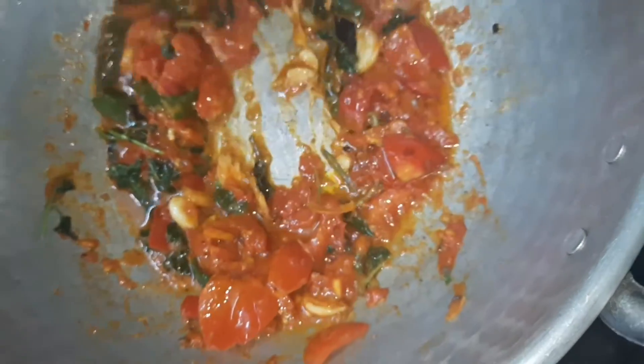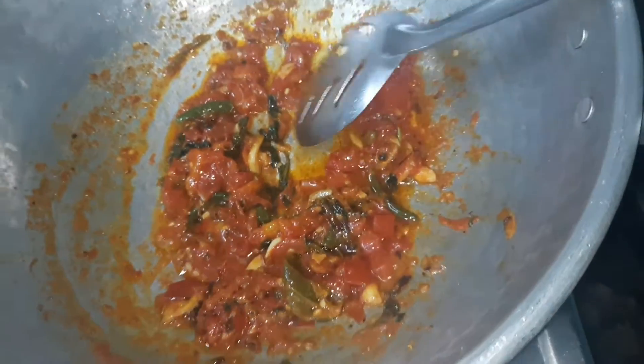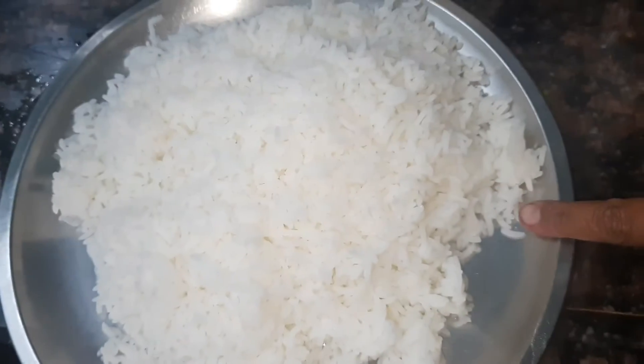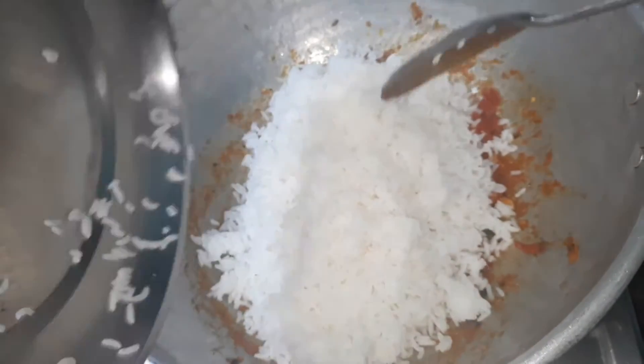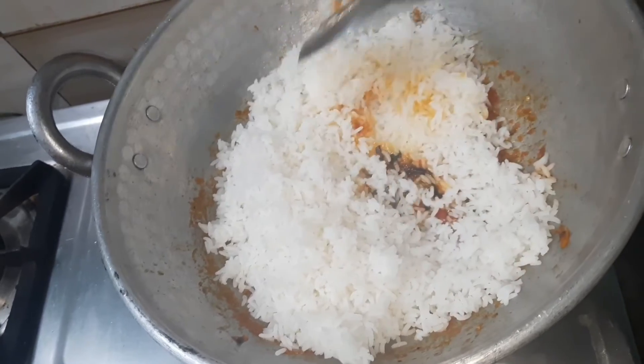Mix the rice. If you get a lot of rice, add the rice in. We also add the rice. This is the lunch box.